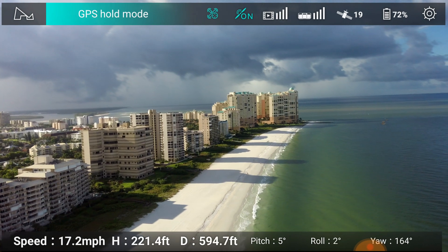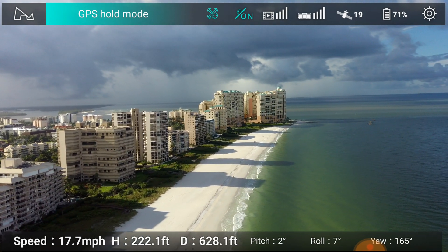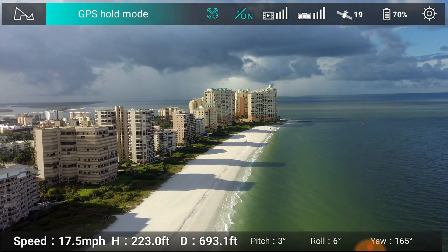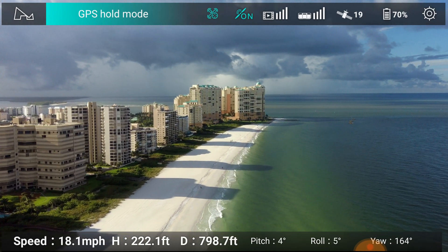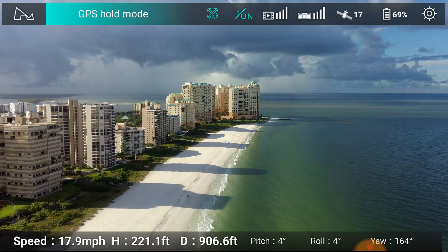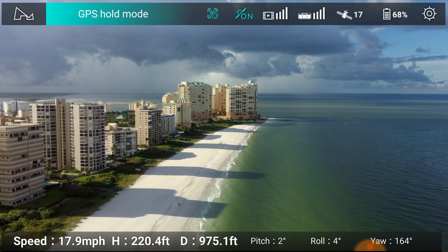Wow, what a view! We are in Marco Island in Florida. And behind all these buildings there's an entrance to a marina.